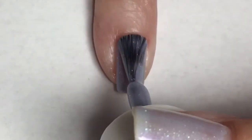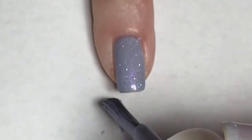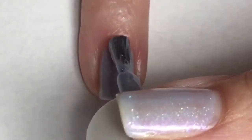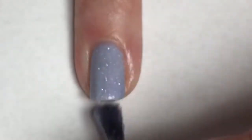Because Just One Look is a crelly formula, I'm going to go in for a second coat here. This is going to intensify that periwinkle base and bring out that galaxy glitter and that shifty shimmer. This is so pretty.